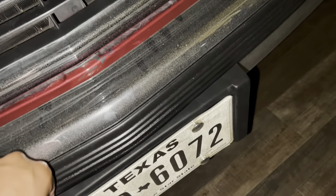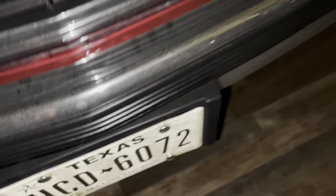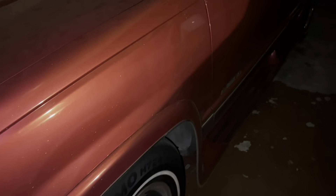Speaking of brackets, I also got a new one, so I'm able to change it out. This one doesn't have the holes in it, so it looks way cleaner. But yeah, I still have the truck — it's still here.